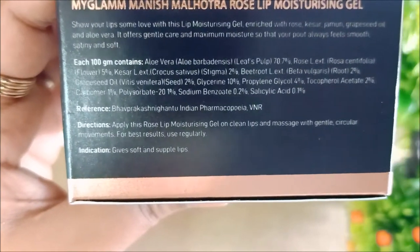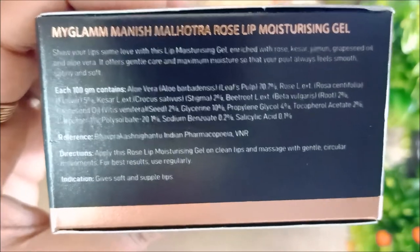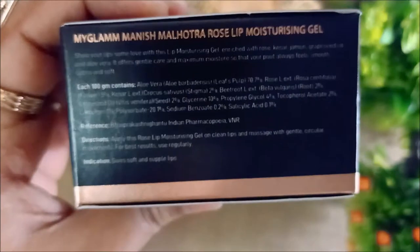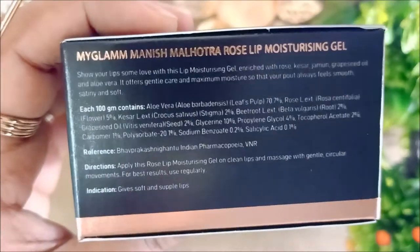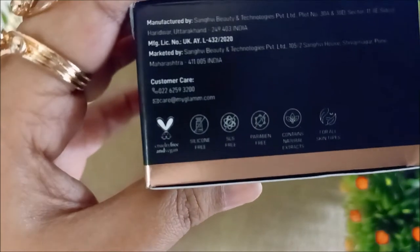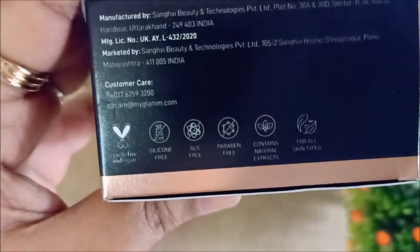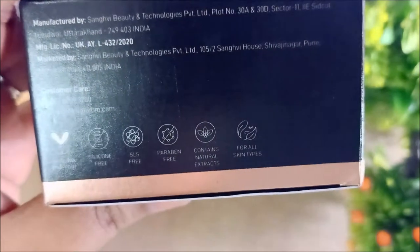It has a fragrance of rose, grapeseed oil, and glycerine. MyGlam products have similar ingredients - the base of many of their products is aloe vera and grapeseed oil. They claim their product is natural, paraben-free, silicone-free, and SLS-free, contains natural extracts, and is suitable for all skin types.